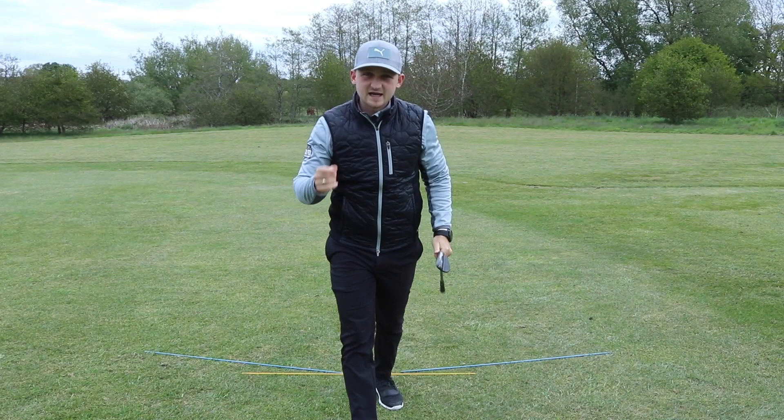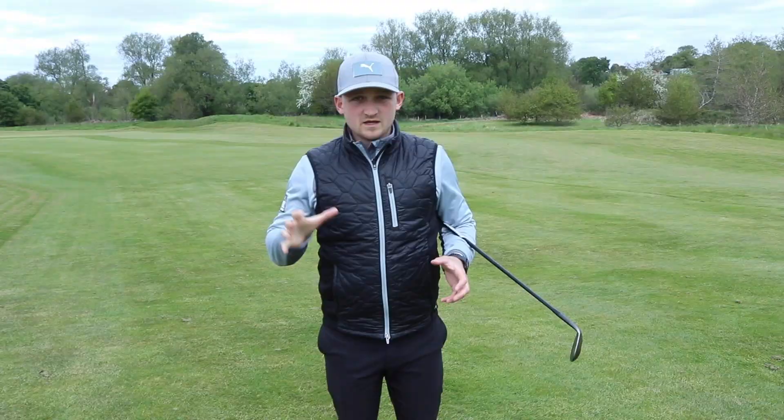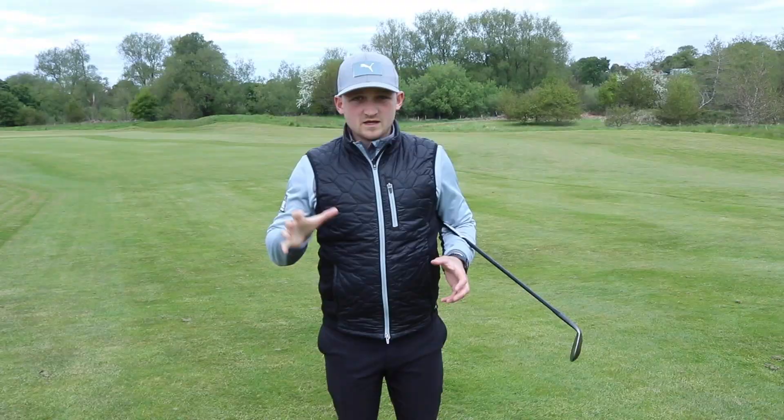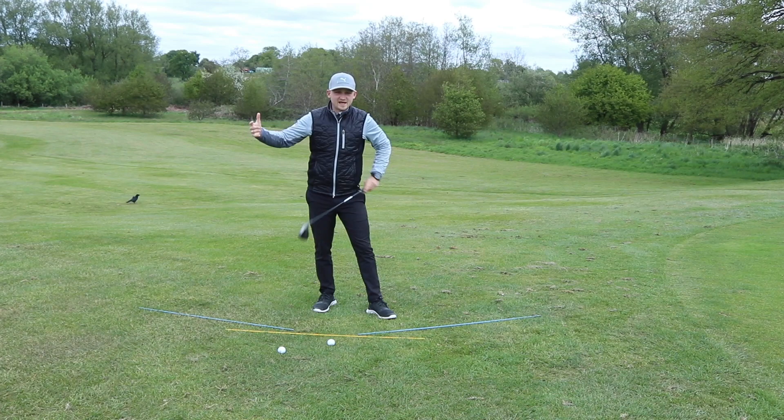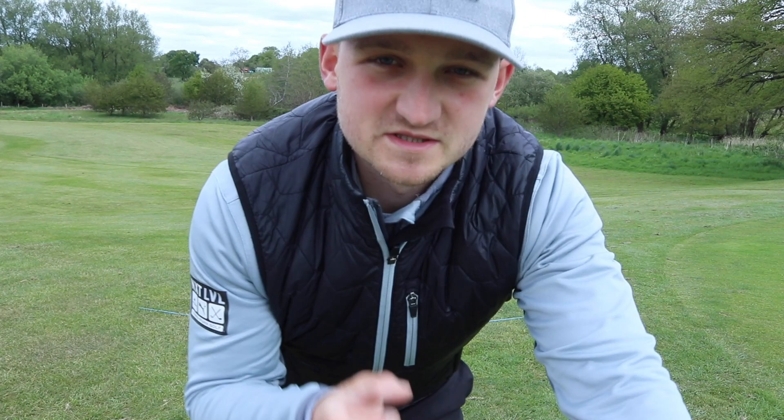It's now time to get into the shorter chip shots around the green and how that setup works — that one-lever action to get a little bit closer to the green. As we get closer to the green, our stance wants to get a little bit narrower, and this really helps us determine the speed of the swing, the length of the swing, and basically control the shot.